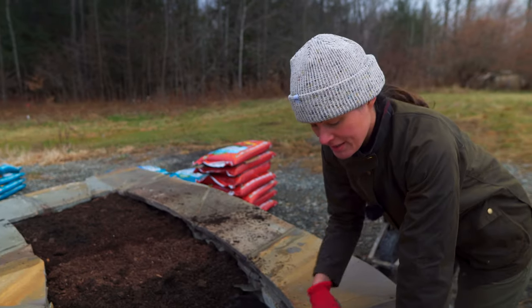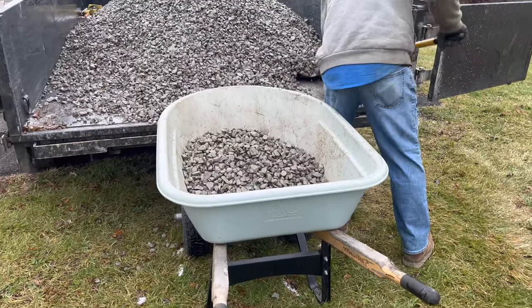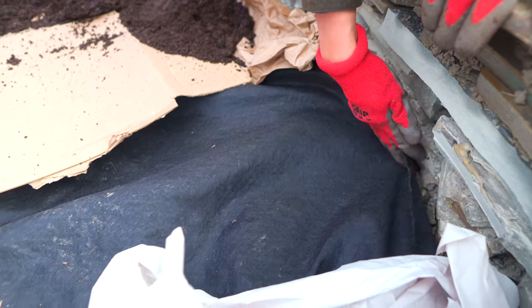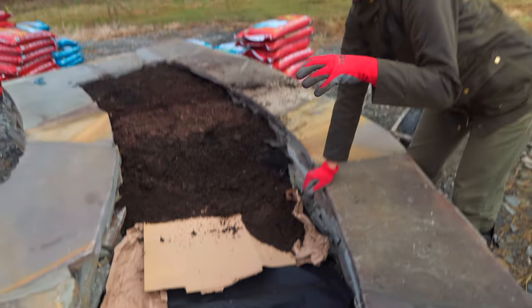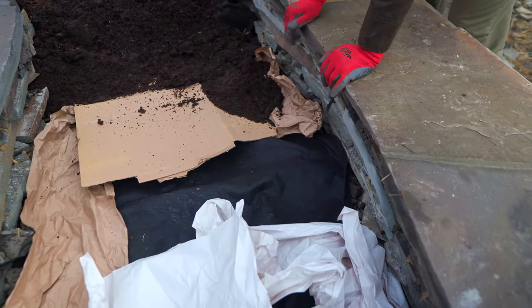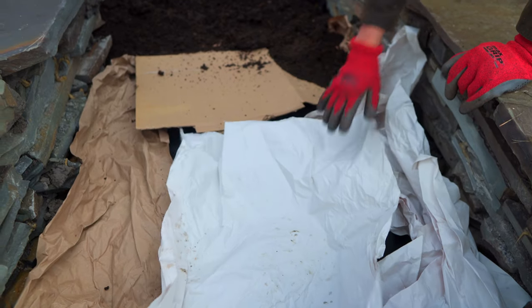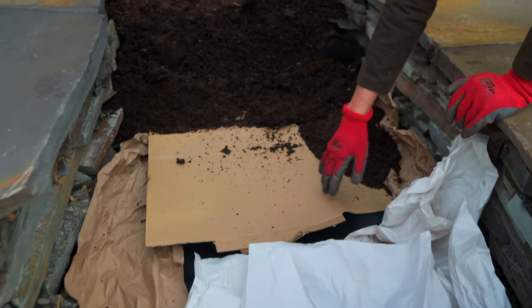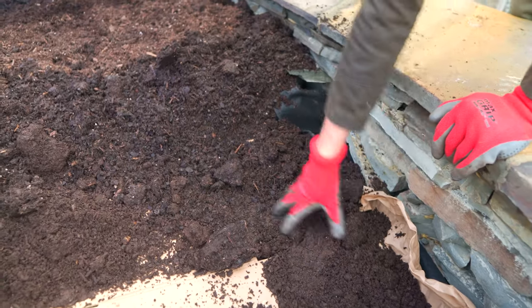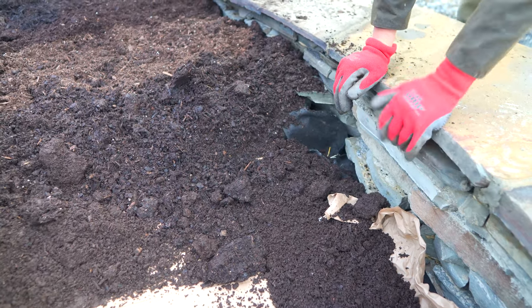Let me take you through the layers that we've done here. We had some big chunky stone thrown into the base, then brought in some number two gravel that Steve helped bring in. Then we had some leftover geotextile material so that when we put the soil on top, it doesn't drain all the way down to the bottom — this provides really good drainage. Then I had some leftover cardboard and paper: free organic matter, why not use it? We put that right here, and then the vermicompost that we've been using in all our raised beds and garden beds.